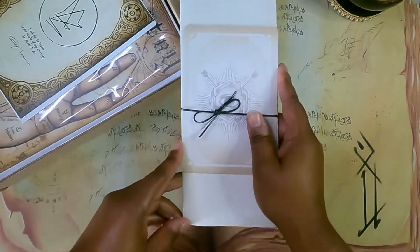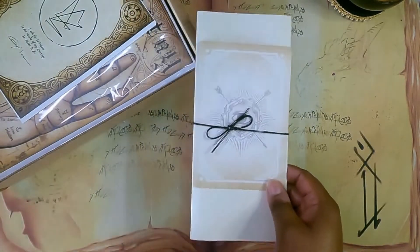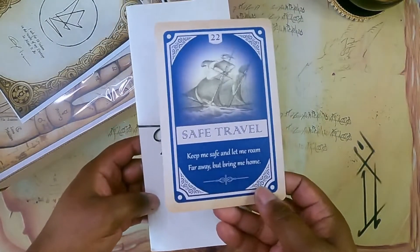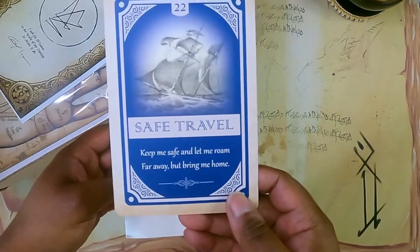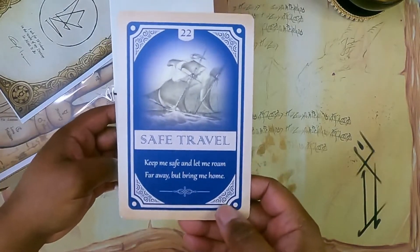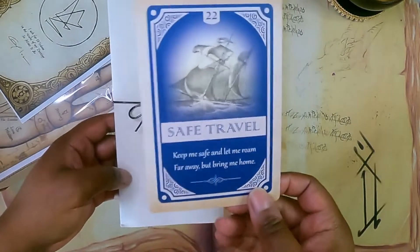We have our Oracle card and our information sheet. Let's pull that out. Ooh, safe travels — 'Keep me safe and let me roam far away but bring me home.' I love that.